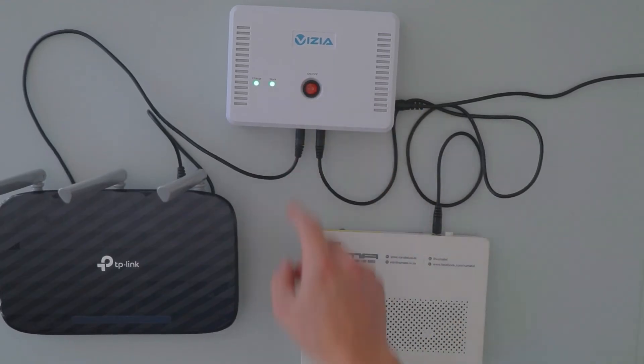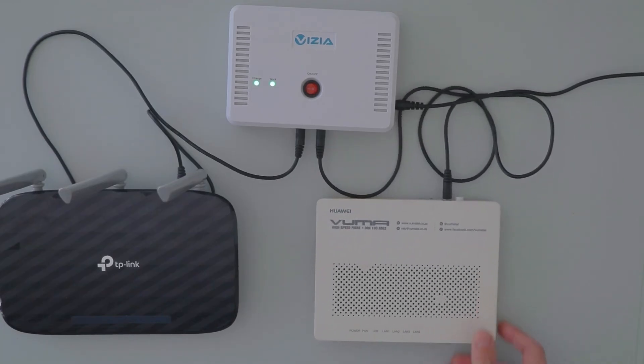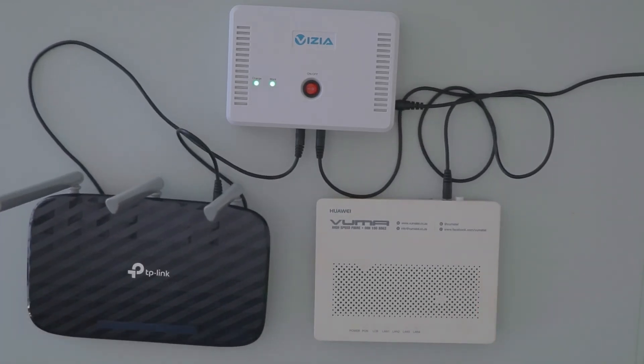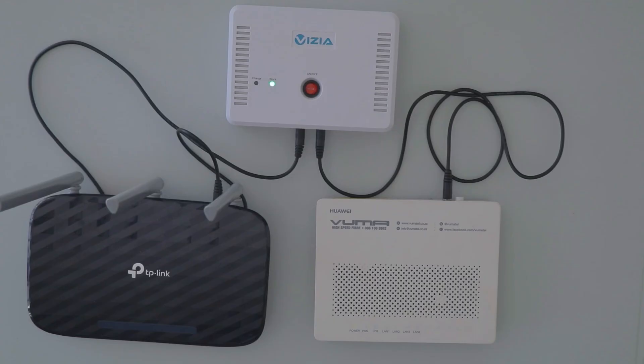As we turn it on, you can see that the lights on both devices are indicating that they have power. Should load shedding occur and the power go out, the WiFi UPS will automatically kick in and keep you up and running without any delays or interruptions.